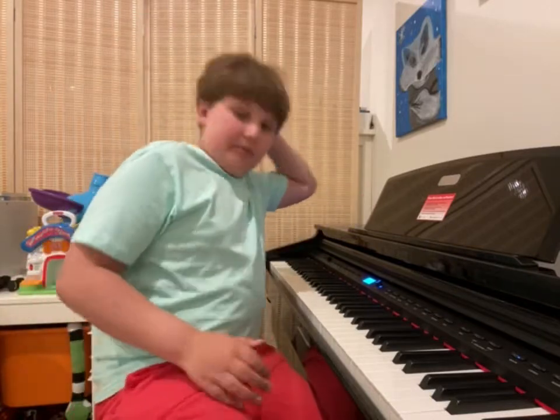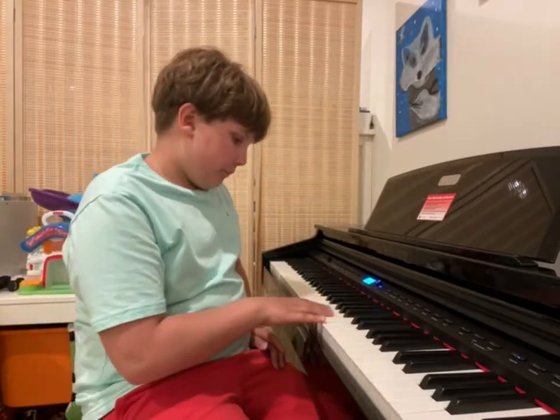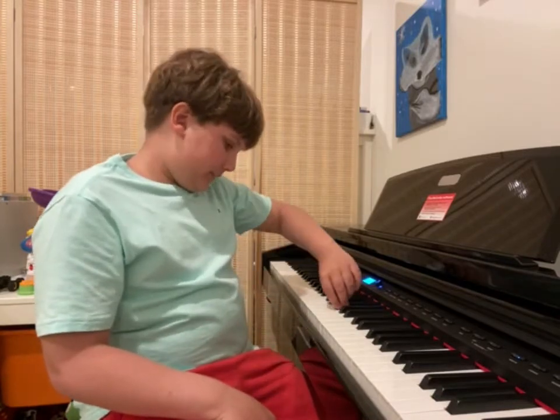Hello everyone, Michael here and welcome back to another piano video. It's been a little while since the last one, I think about two weeks, but I'm trying to do as many as I can since we're doing this once a week, this series. But anyways, today we're going to be playing the Winnie the Pooh song, the original one, on the piano from the cartoons.